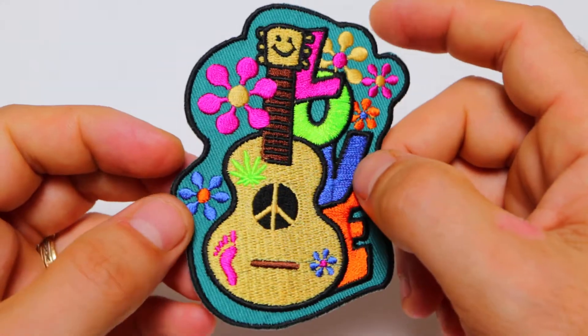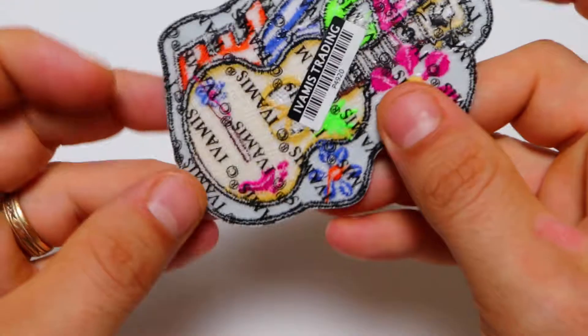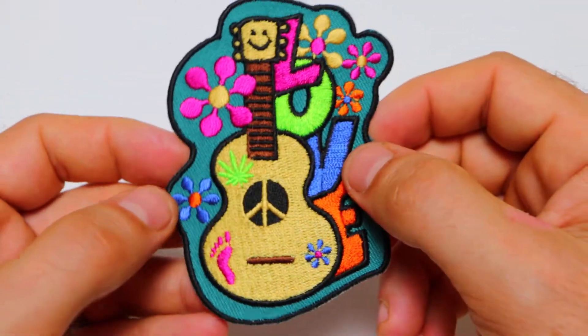If you'd like to make a purchase, it is available for both wholesale or retail at our website TheCheapPlace.com. Just type in the model number P4920 in the search box to pull up the design and place your order.